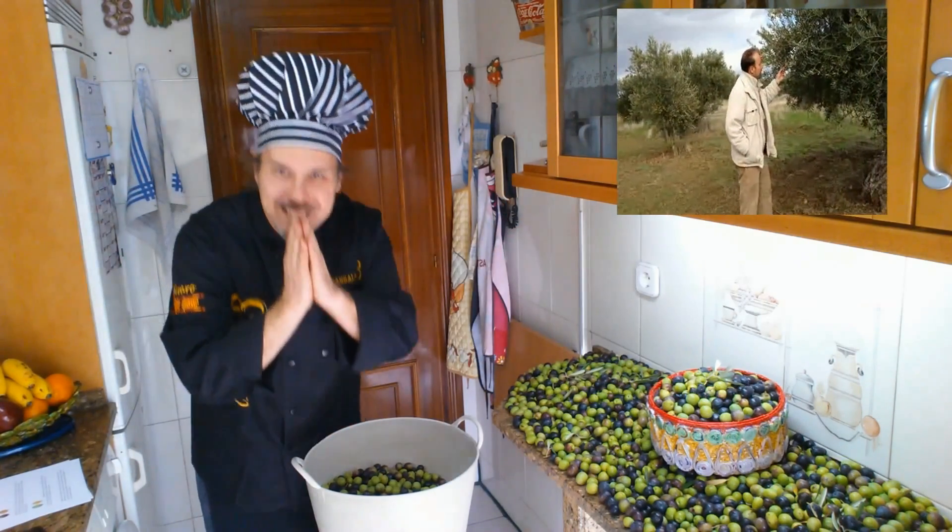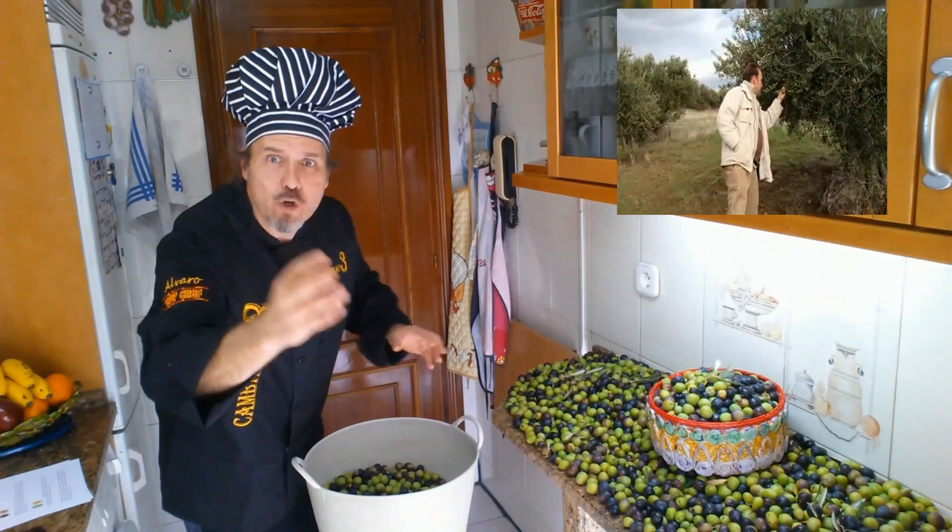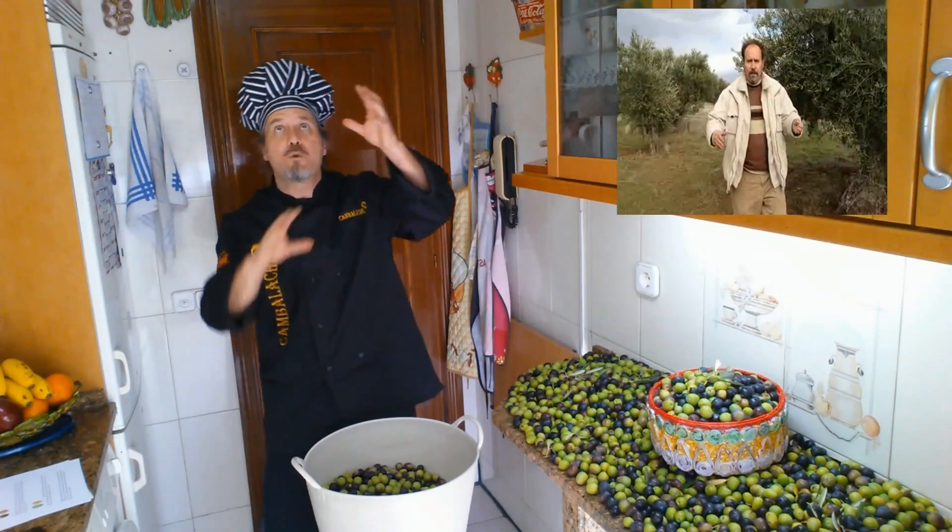Hello to all my friends on the channel KAMBALACHE3. Today I will bring you a video of these that I call HOOGIE!